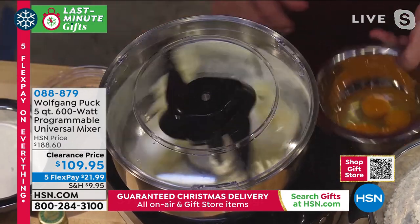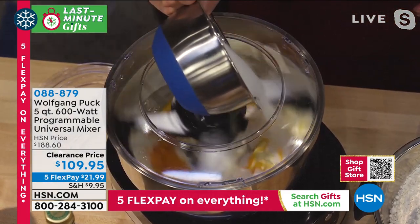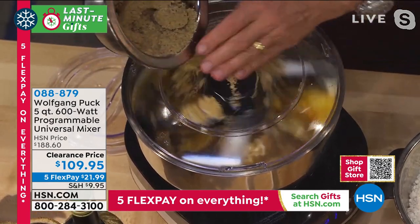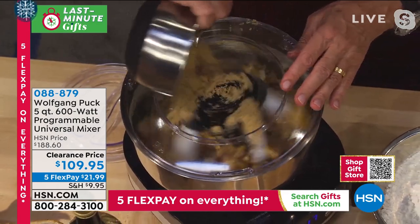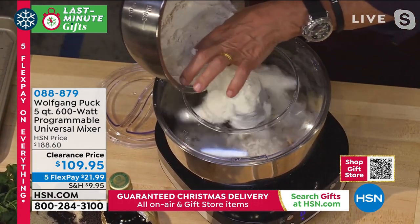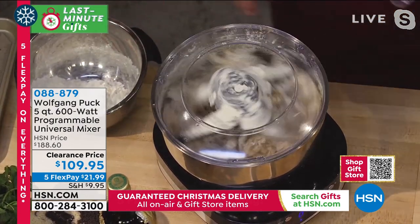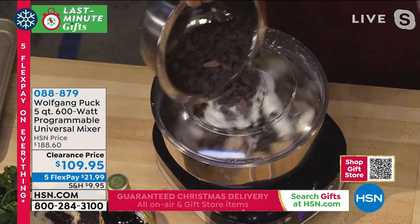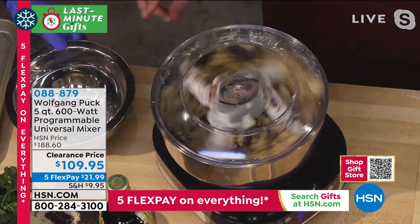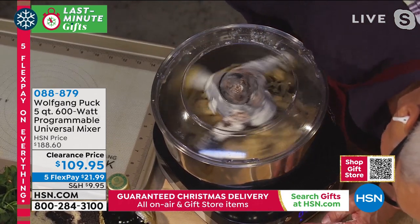So here I'm making my chocolate chip cookies - I have the butter creaming in here. I'm adding the eggs, the sugar, some white sugar and some brown sugar, and then I'm going to add the chocolate chips and some flour. It's so easy because you can look through the top. You have the controls right here - time, speed, start, stop.